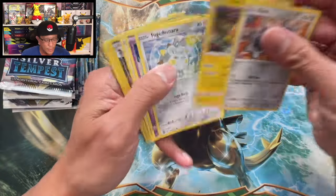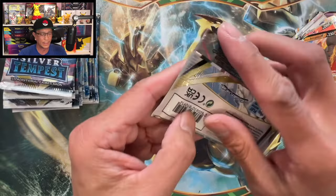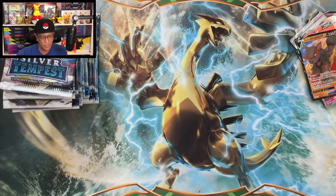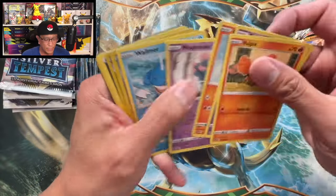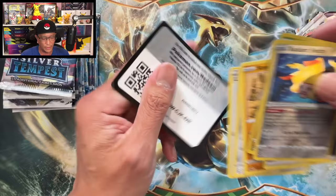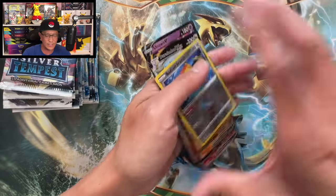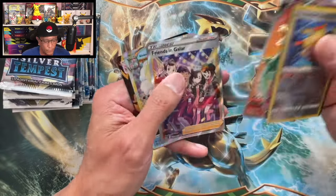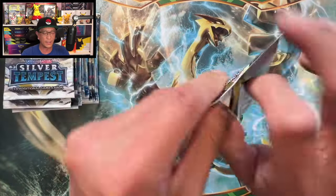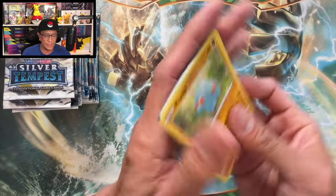Can we pull a banger? Last pack from the right side — Vulpix, Drowzee, Growlithe, Mischievous... our first Radiant hit! Radiant Jirachi and a Dragonite holographic. So from the right side: one, two, three, four, five, six, seven, eight hits from that right side. Let's start pulling some bangers!